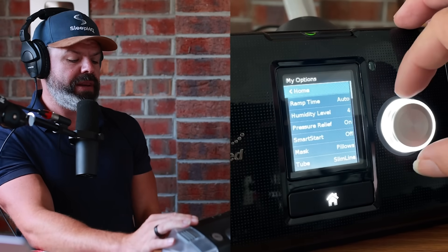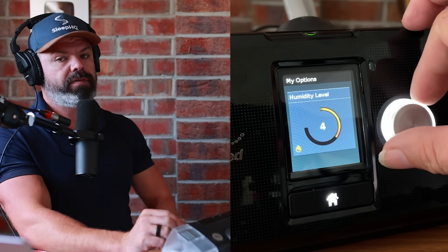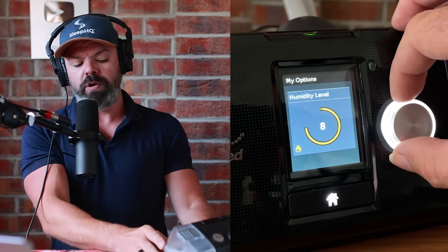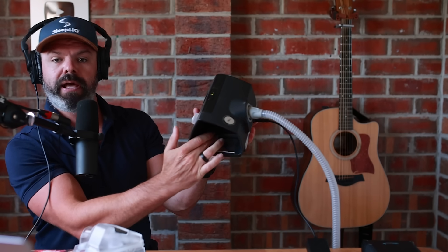My options. So we're going to my options here. Humidity level is currently set to four. And with this machine, we can have off — so no humidity — right up to level eight. What's happening there is a little water chamber here has a metal plate, and that sits on a heater plate in here. As we're increasing the humidity level, it's increasing the heat on the plate. The water turns to vapor — the higher the temperature of the plate, the more vapor, the more humidity.